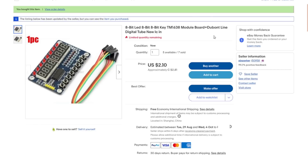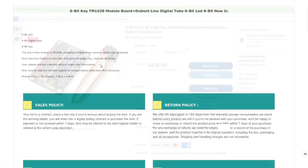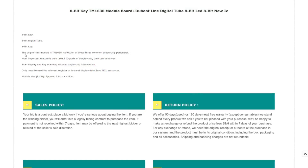It's listed as '8-bit LED, 8-bit key, TM1638 module board plus DuPont line' — two dollars and 81 cents Canadian with free shipping, which for something with this much functionality is not a bad price. It only takes three IO ports to talk to it, and it scans the display and keys without other intervention.